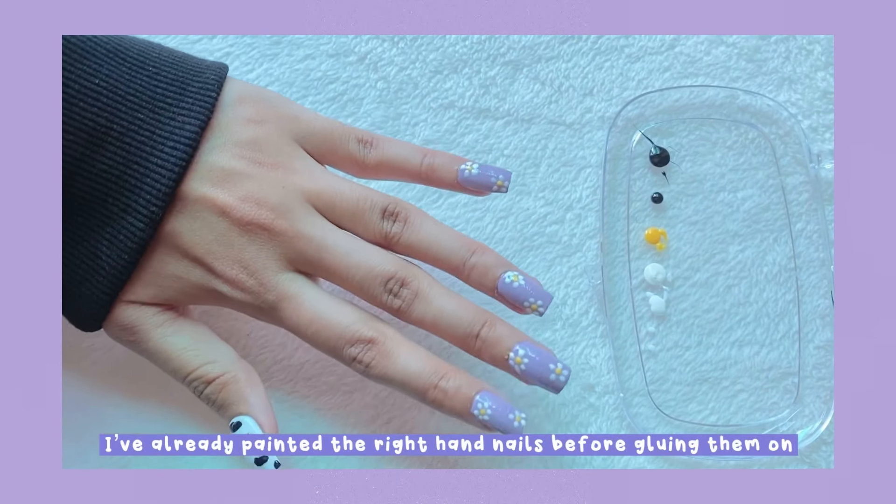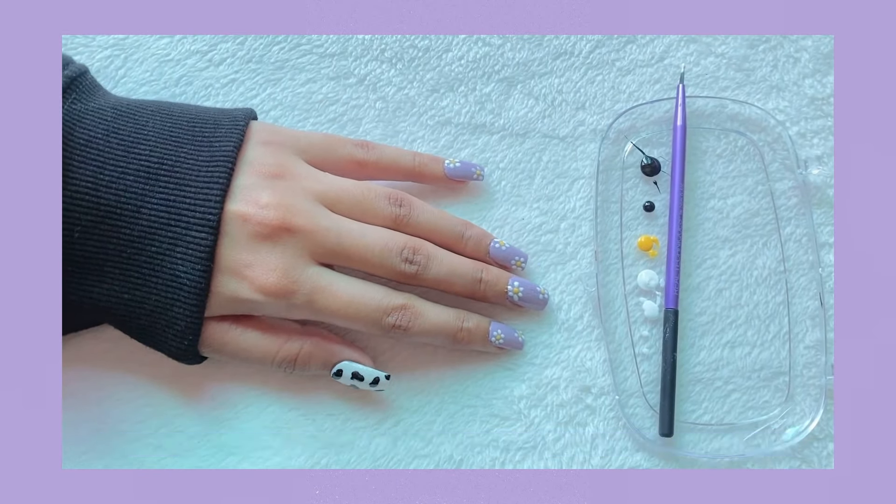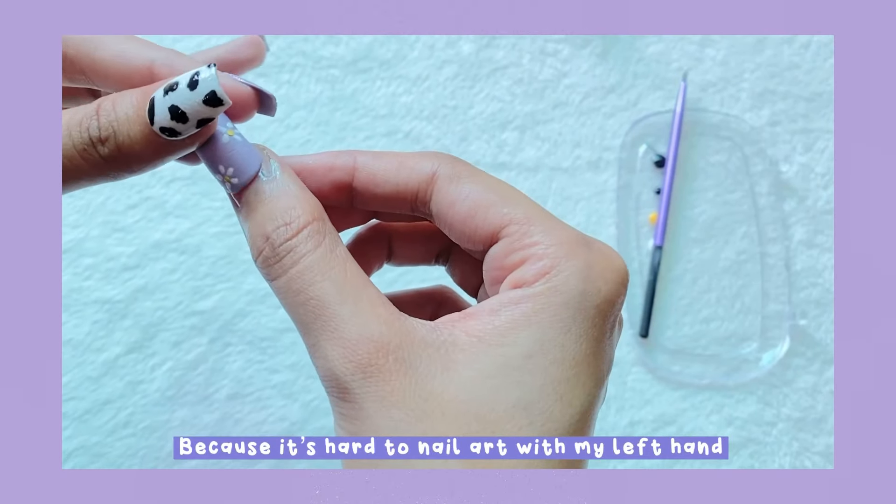I already painted the right hand nails before gluing them because it's hard to do the nail art with my left hand.